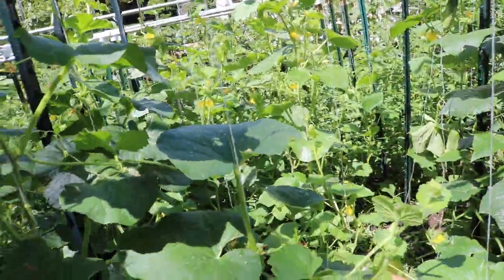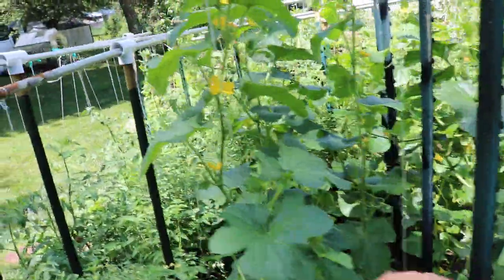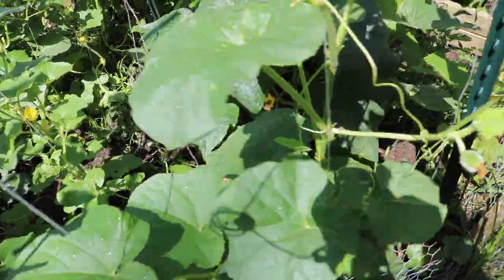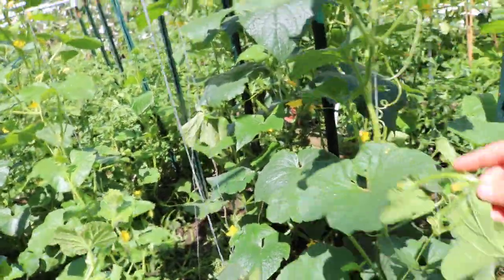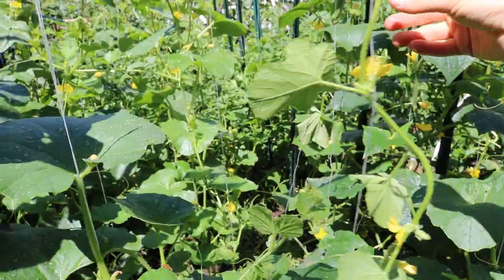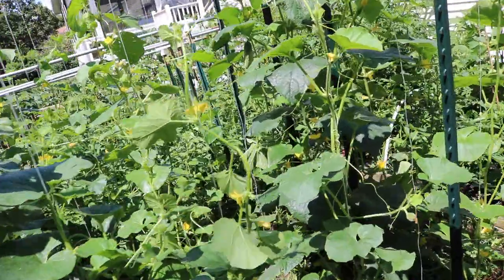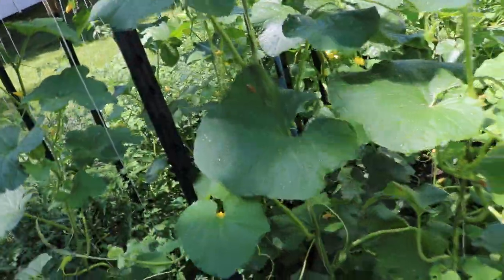I've been overwhelmingly overwhelmed by how happy I am at the results of these. Not all of them look so great — some of them are a little bit slower than others. I have to trellis some of these over here. We've had such a crazy storm that the vines tend to get a little bit knocked down, but you kind of just wrap this around the wire and then they start to stand up. They get even really large leaves, as you can see back here with these cucumbers. I think this gives them more photosynthesis than if they were on the ground.